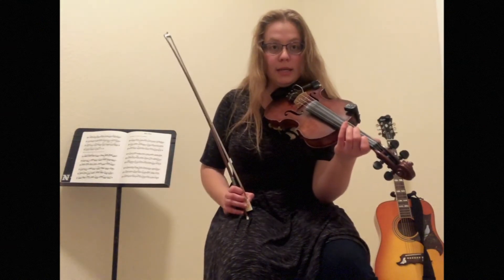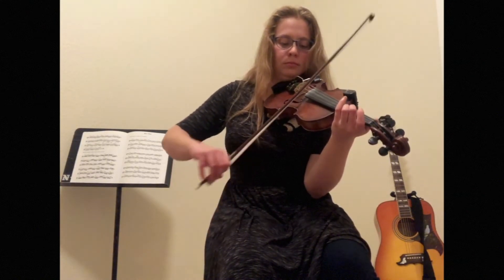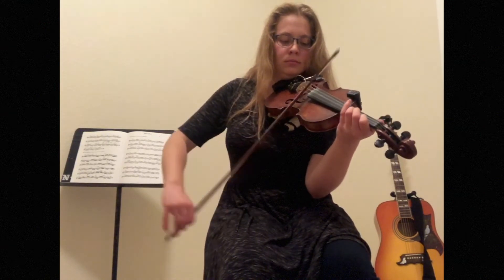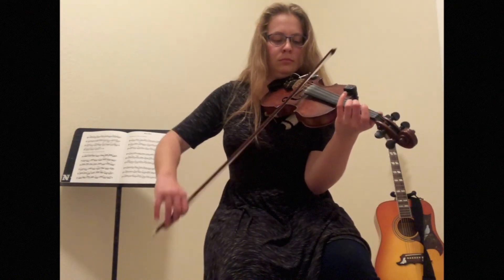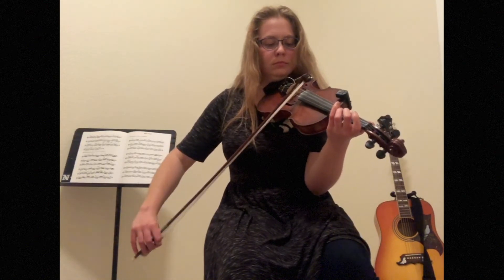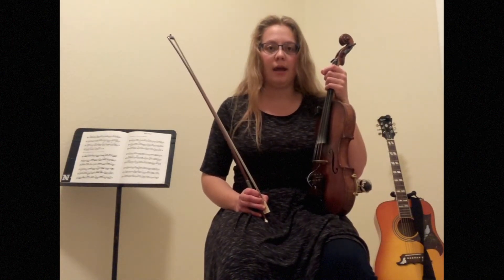Let's try that second half one more time together before we try the whole part. Ready, go. There we go. Okay, as we're going through this final time,